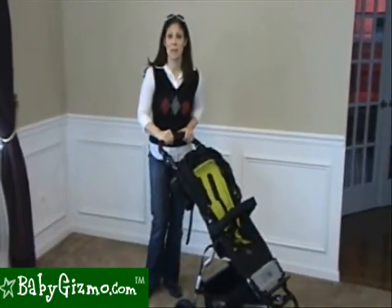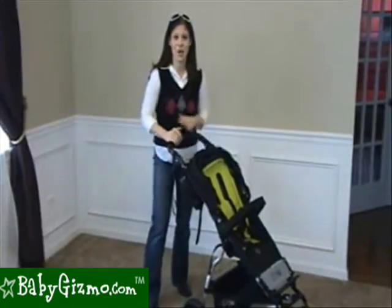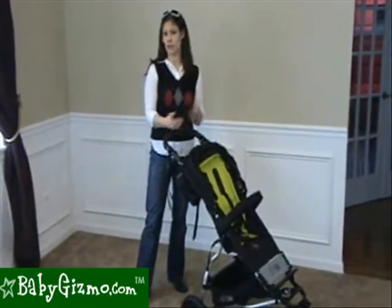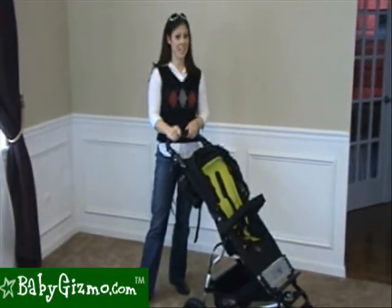The maneuverability on the Swift is amazing. With the air-filled tires and the front swivel wheel, we were able to navigate around the tightest corners even fully loaded with one hand. We took it on grass, playground mulch, rocks — we even took it on snow and it handled wonderfully. The maneuverability is top notch on this stroller.